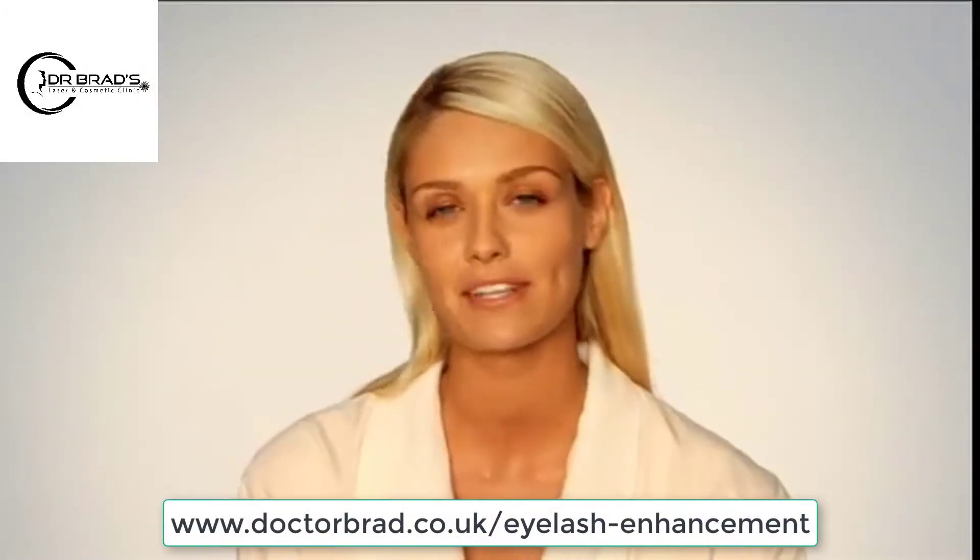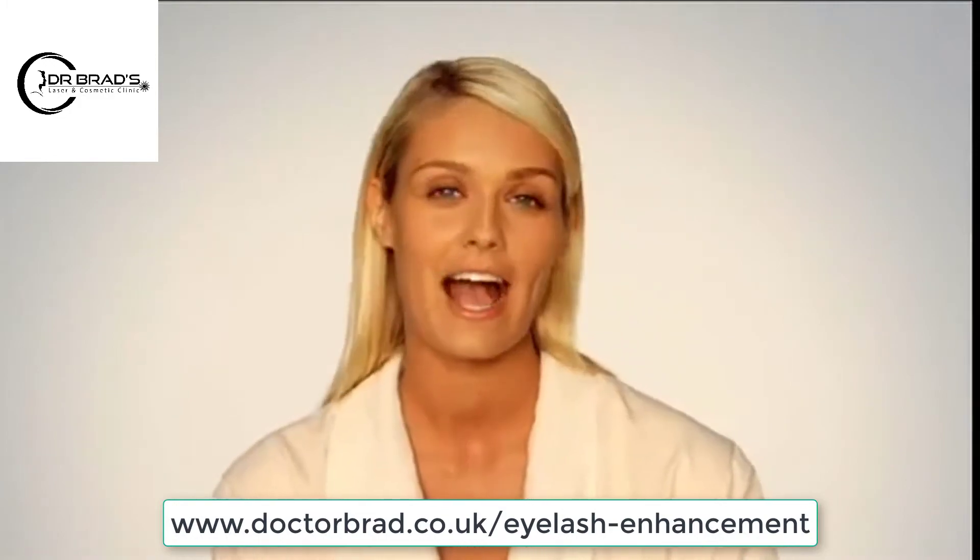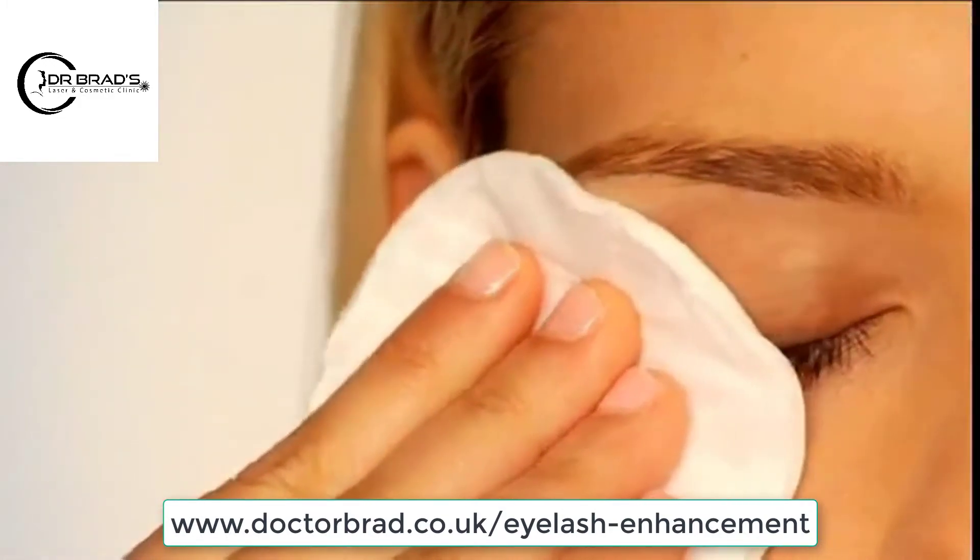Like every routine, applying Latisse is all about consistency and precision. I ensure my face is clean, makeup and contact lenses are removed.